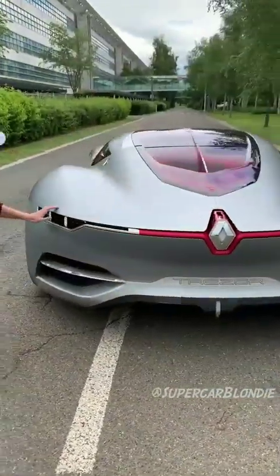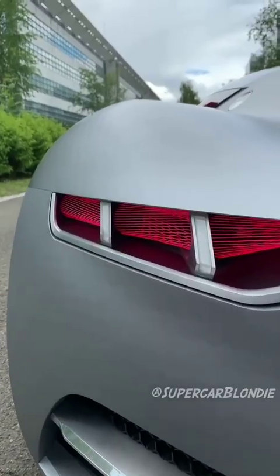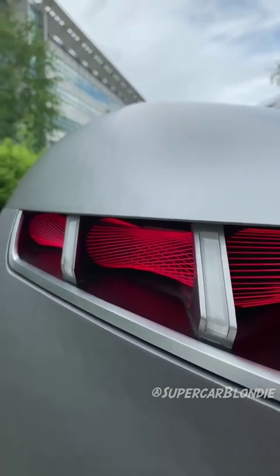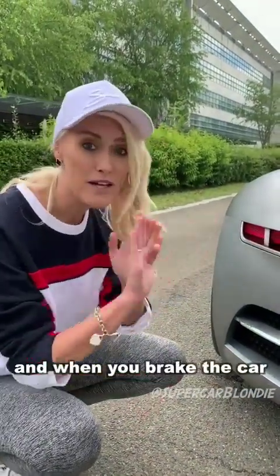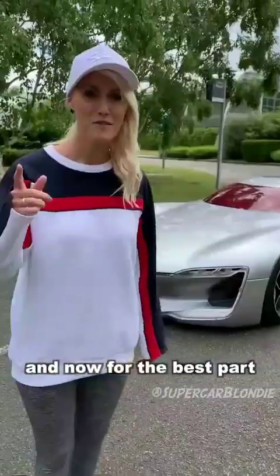And then the best part — the tail lights. See how you can touch them? Isn't that amazing? These are laser fiber lights. And when you brake the car, that's what they do — they change shape.